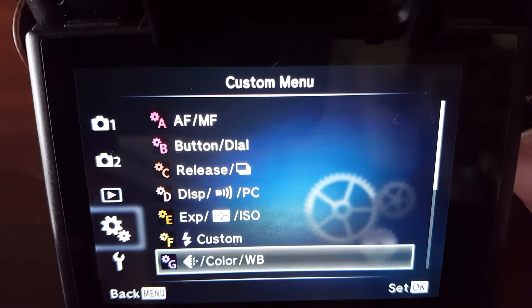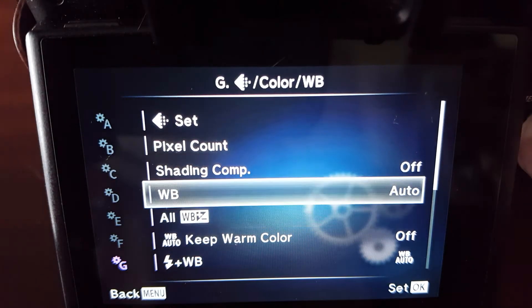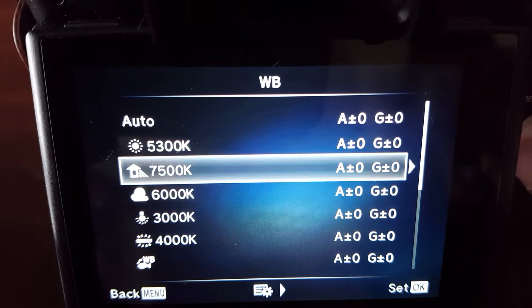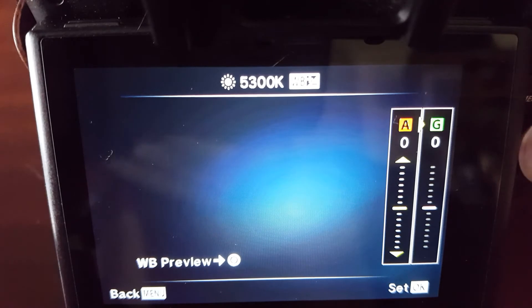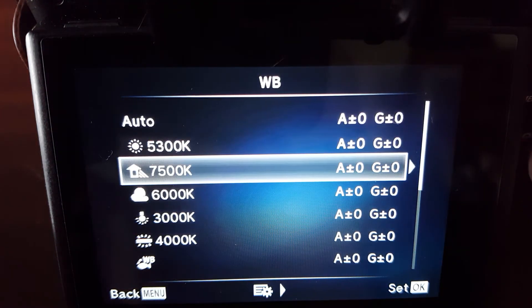There's another thing if you want to get really into it — you can fine-tune the white balance presets. If you go into the menu under white balance, you can select what you want: sunny, shadow, cloudy, and so on. But if you click right on, say, sunny, you can adjust it — for example, if you wanted sunny to always be a little bit warmer, you can adjust that here. That'll change the preset by plus or minus on the A and G axes, where A is the red-blue axis and G is the green-magenta axis.